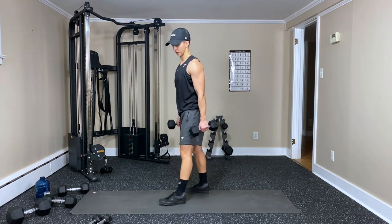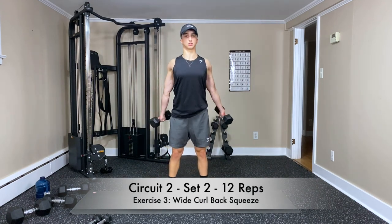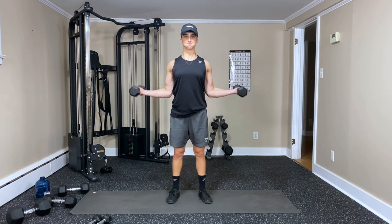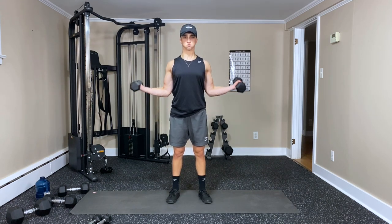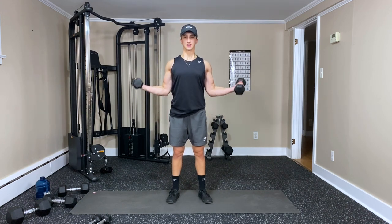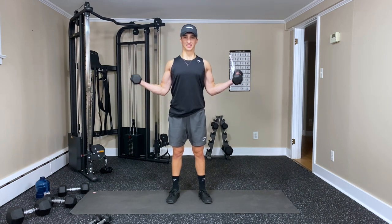Wide curls back squeeze. Open the hands up, squeeze the shoulder blades together, and curl — one. Two, three, four, five, six, seven, eight — feel those biceps — nine, ten, eleven — and twelve. Awesome, set those down.